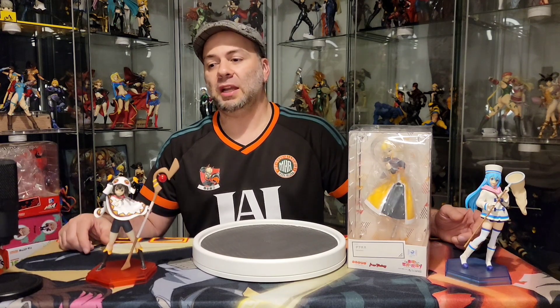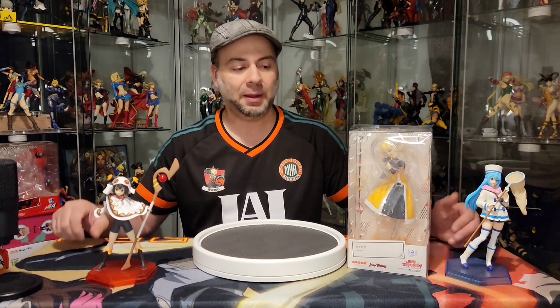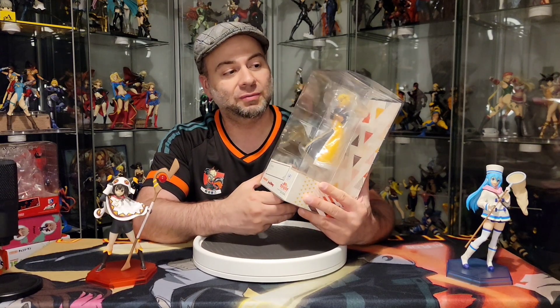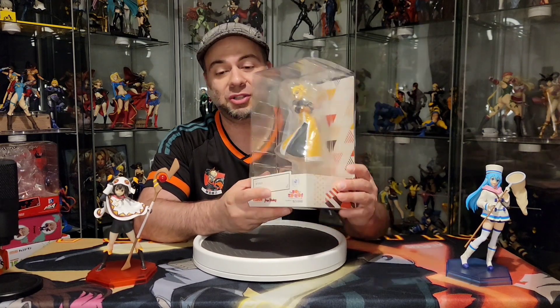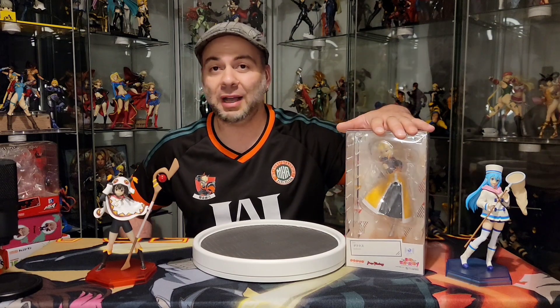I did record a couple of videos today — I did a white shorts pack break as well, so check that out if you're interested in the TCG scene. We're gonna go ahead and check this one out. Just by looking at her in the box she's gonna be pretty awesome. With that said, let's try to cut this short and make it a quick video.